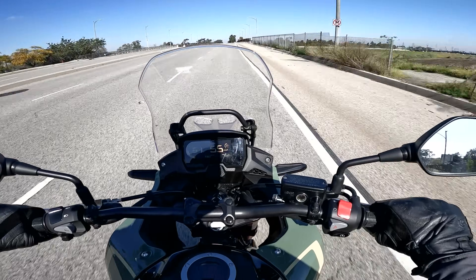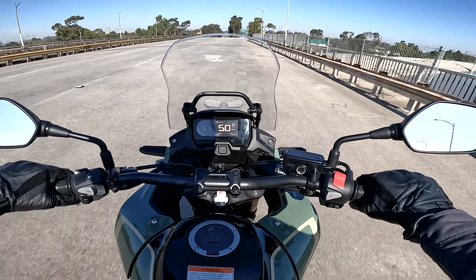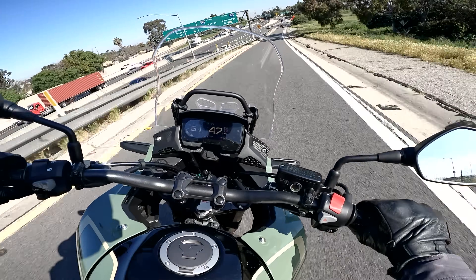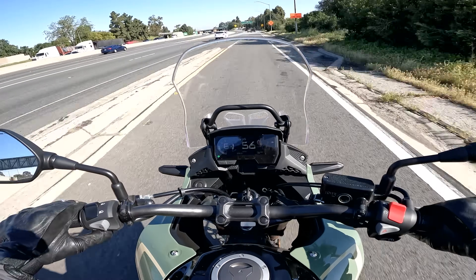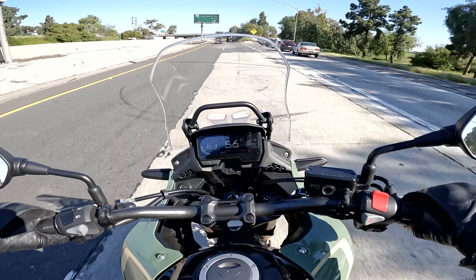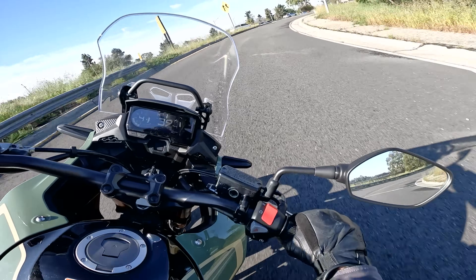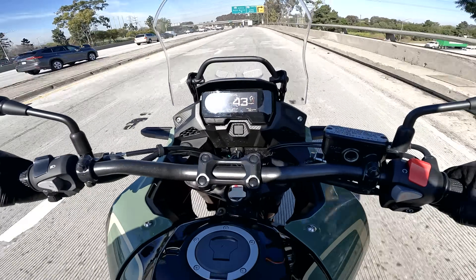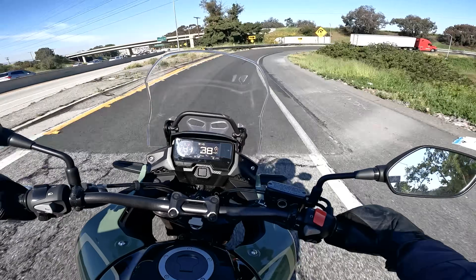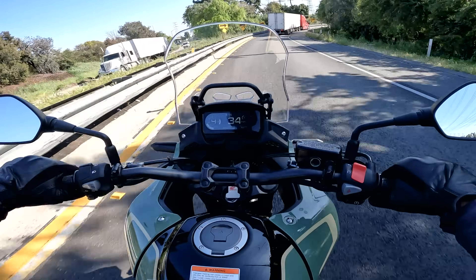The ergonomics on the CB500X are very good — very comfortable. It's an extremely neutral and upright riding position with no weight on your hands, kind of adventure-light. When you merge onto a highway and need to check over your shoulder, there's lots of room for your upper body to move. The 32.8-inch seat height sounds high but feels lower in practice because the standover height is very reasonable and the bike isn't particularly wide, making it very approachable for intermediate to beginner adventure riders.